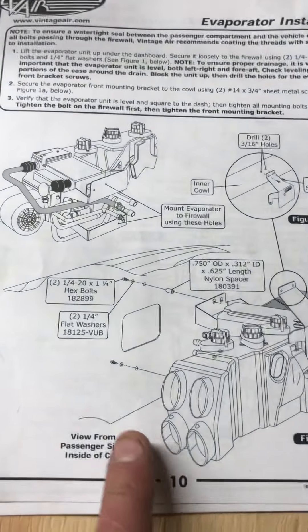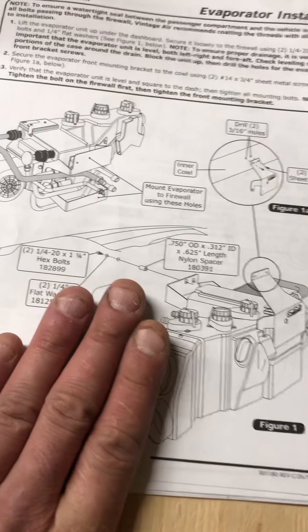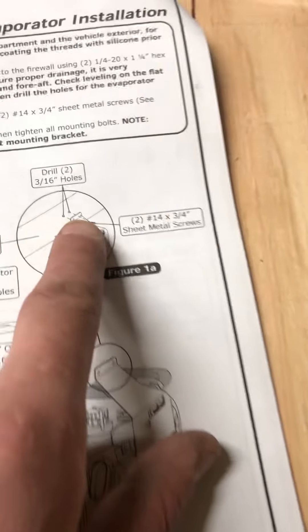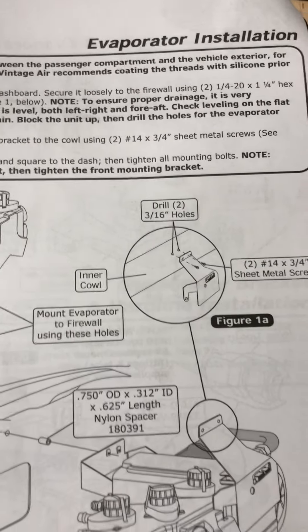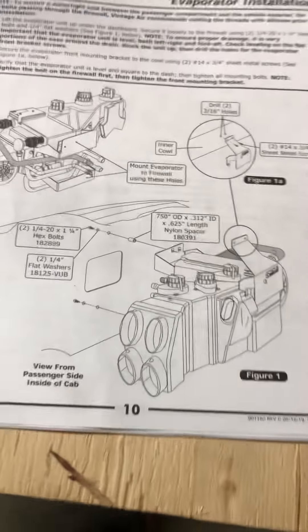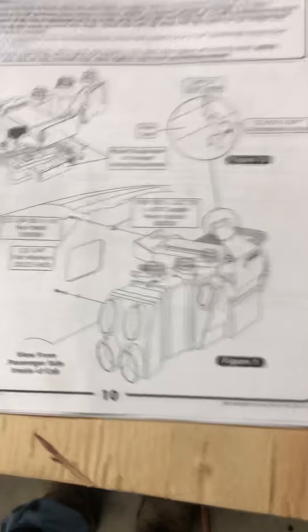Anyway, here's our next step. After I get this connection wrapped up and finalized, I'll be able to hang it in the firewall. I believe these are the holes we drilled before off of the template. Once we get it in there and hung — you want it level, you want it plumb, you want it correct — go ahead and mark up where this bracket hits up on the inner cowl and drill a couple of 3/16" holes.